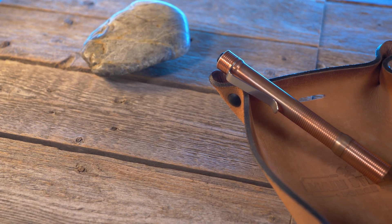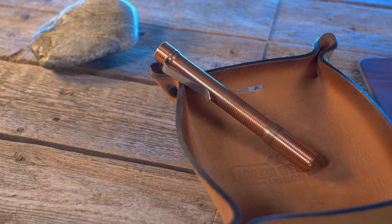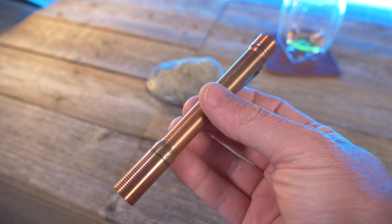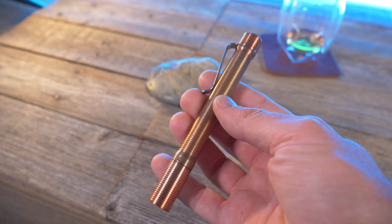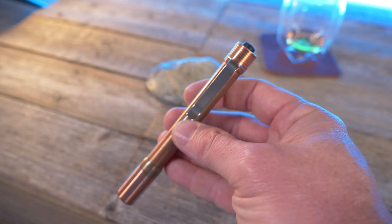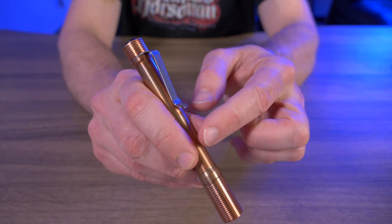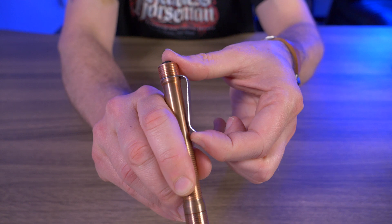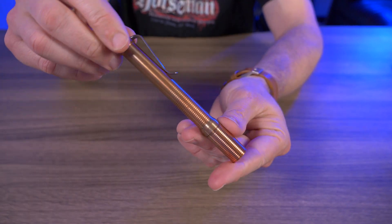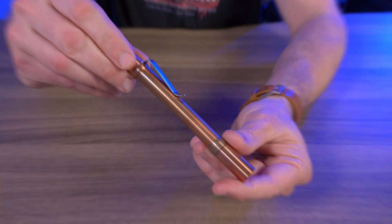If you're interested in a 4Sevens flashlight, you can go to their website — there's an instructional video showing exactly what all the presets are. The length of 5.1 inches is perfect, with a diameter of 0.57 inches and weighing about 3.2 ounces for the copper version, making it a perfect size and weight for everyday carry. I'm also a fan of 4Sevens' pocket clips. It has an IPX8 rating, meaning it's submersible in up to 6 feet of water.